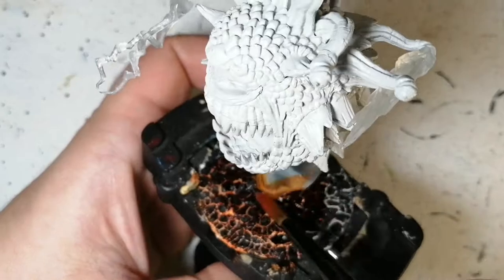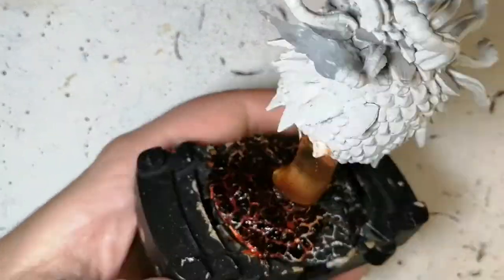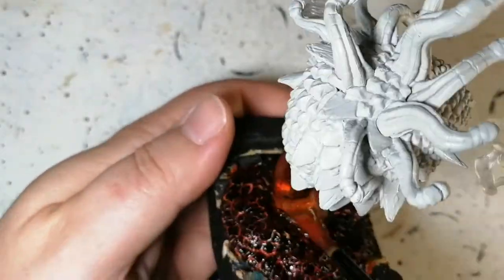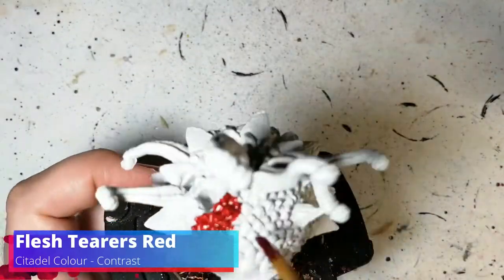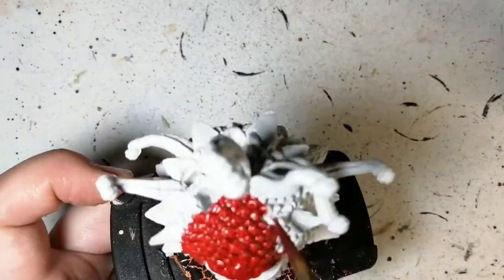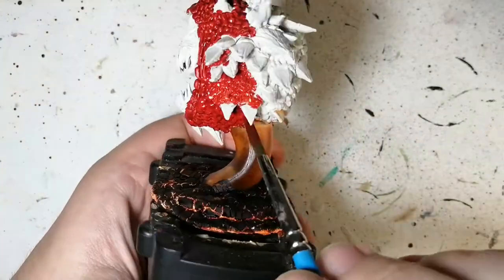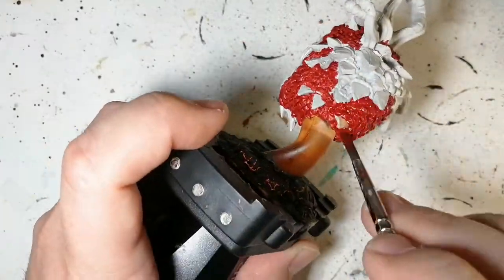We're doing the base first because I prepared it with some Light Earth and then Mordant Urnt from Citadel, and then we're doing a Fire Giant Orange speed paint over it to make it look like lava. The next big part is Flesh Terrors Red - we're going to be putting this on the whole skin of this big eye. I got asked to follow a different paint scheme than what's on the back of the box.